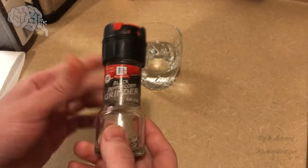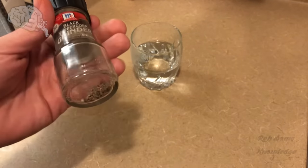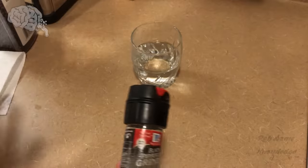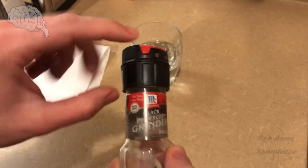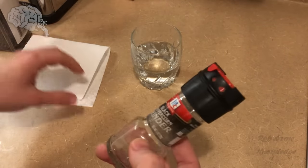We're going to show you how to easily take this off. You're going to need your grinder that's pretty much empty — we're going to toss out what's left because it may get wet. You'll also want a little paper towel, a cup of warm water just as warm as it comes out of the faucet, just enough to submerge the plastic part, and obviously some peppercorns to refill it.